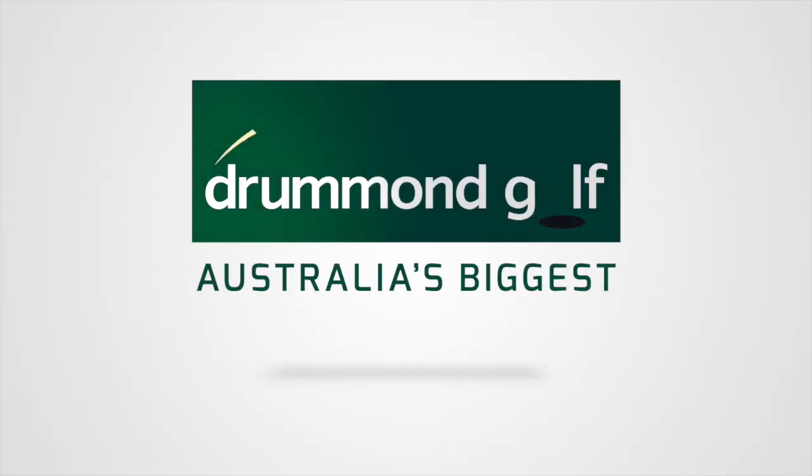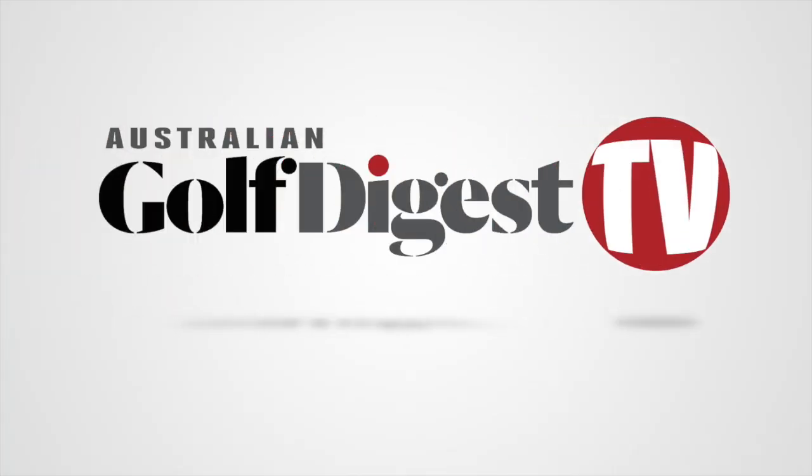Hi, I'm Jason King for Australian Golf Digest TV, and here we are at the PGA Golf Show in Orlando for 2018. Jay, thanks for joining us on Australian Golf Digest TV. Tell us about the new Rogue X-iron — that's the new launch for Callaway in 2018 — and maybe how it differs from the previous Epic model.